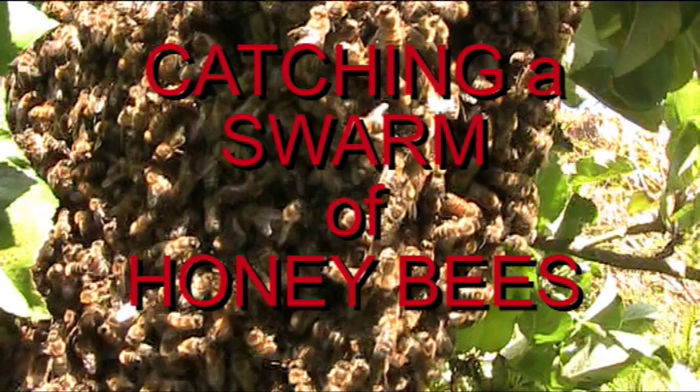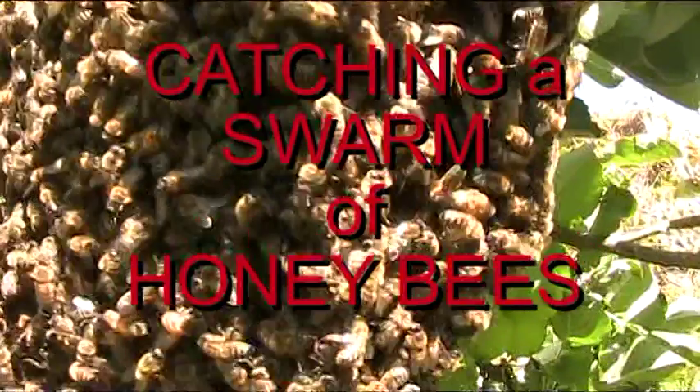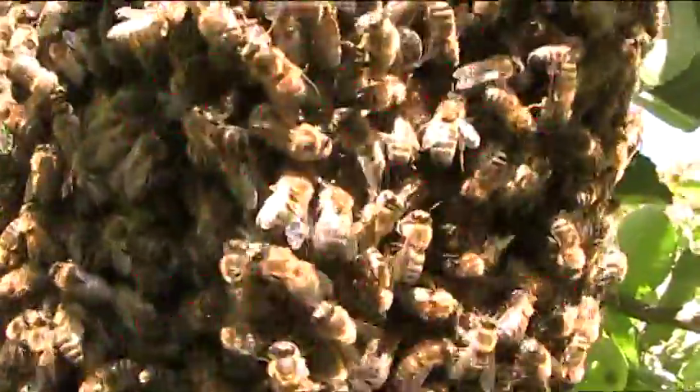A honey bee colony will swarm — that is, leave the hive — when the hive has become too full.